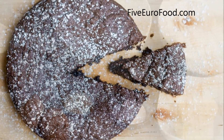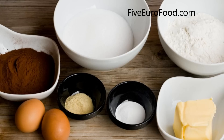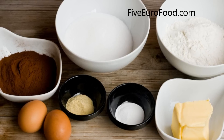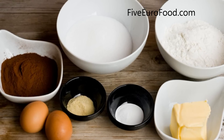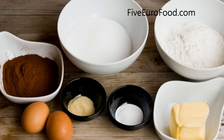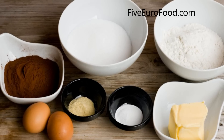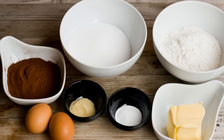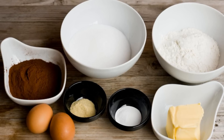To make this dish, you're going to need the following ingredients: 200g of sugar, 140g of flour, 50g of cocoa powder, 2 teaspoons of baking powder, 2 teaspoons of vanilla sugar, 120g of butter, 2 eggs, and you're also going to need a 20cm baking tin.